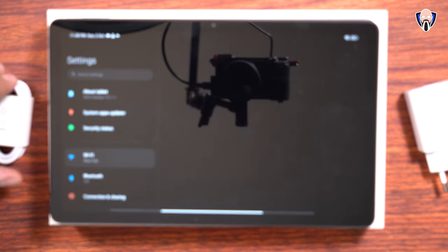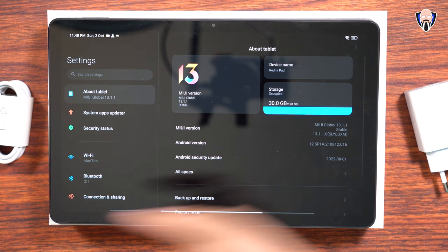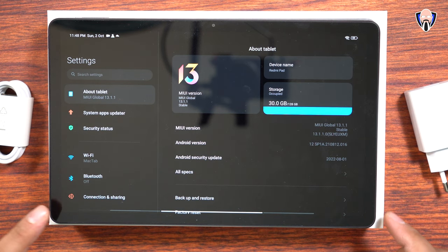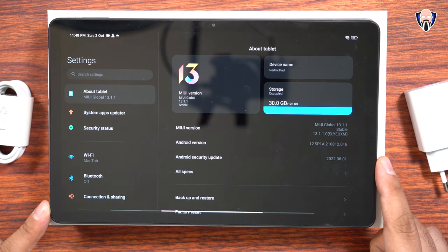Let's go ahead and go into the settings tab, under tablet. MIUI 13.1.1 is running here on top of Android 12, definitely running the latest with an August 1st security patch update.